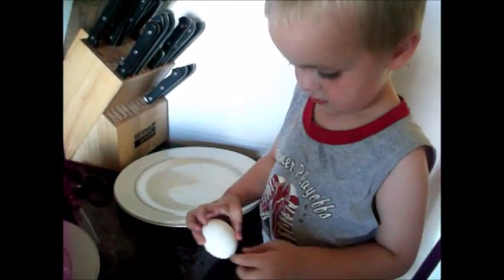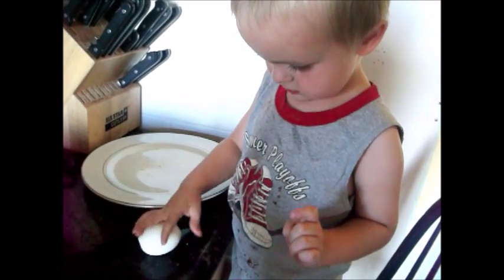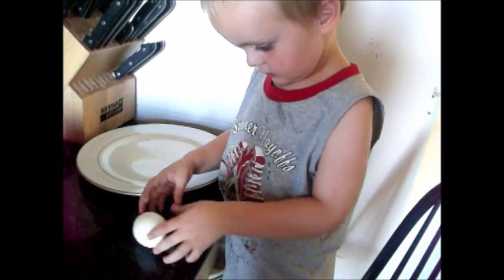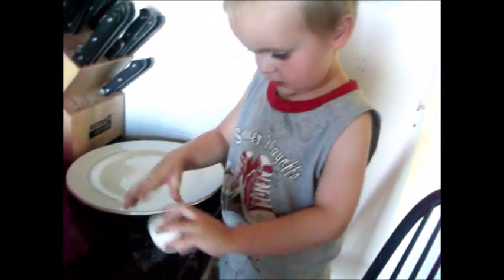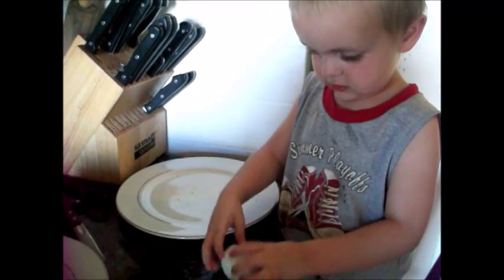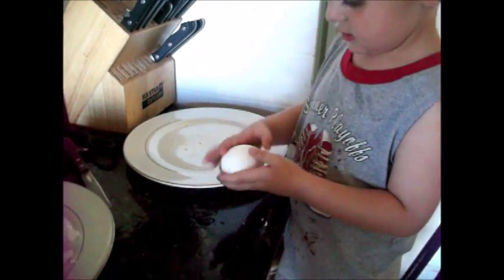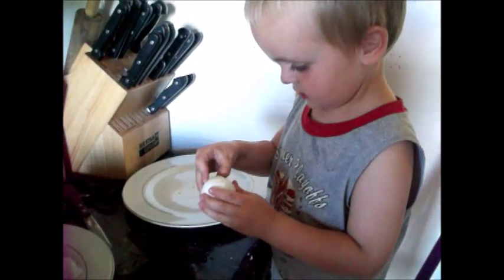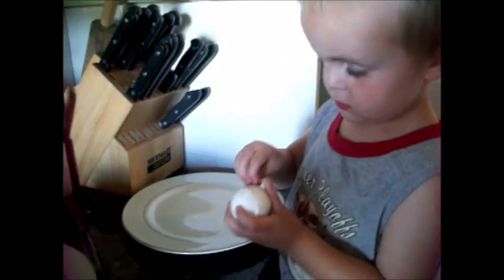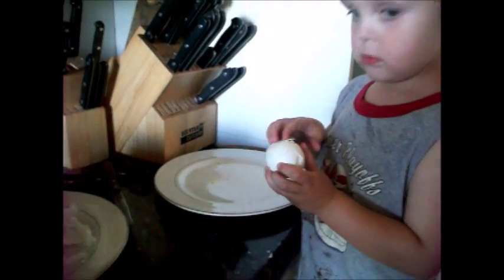Crack it hard. Is it cracked all over? Yep. Okay, peel it off and put it on this plate. Did you peel over here, Amber? Yeah, I did.